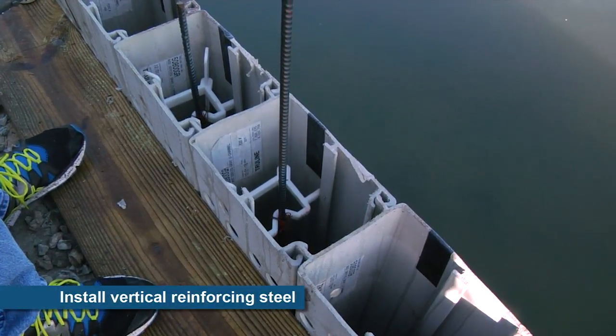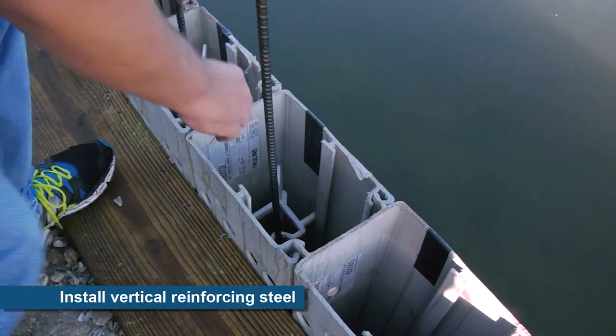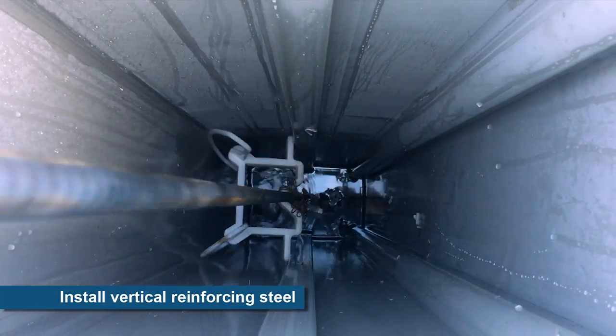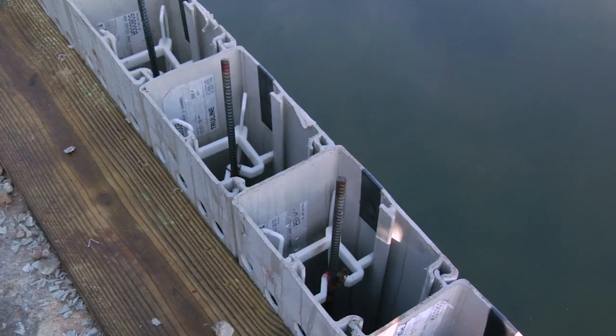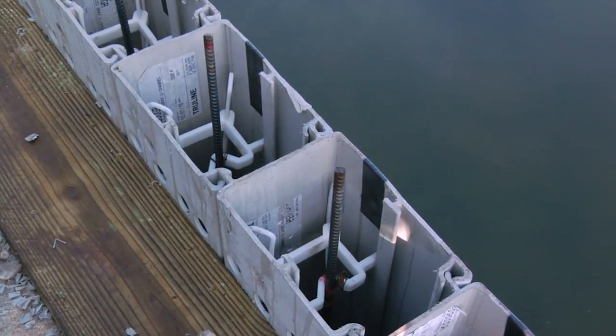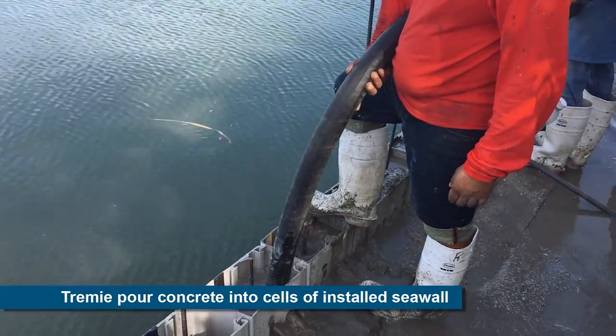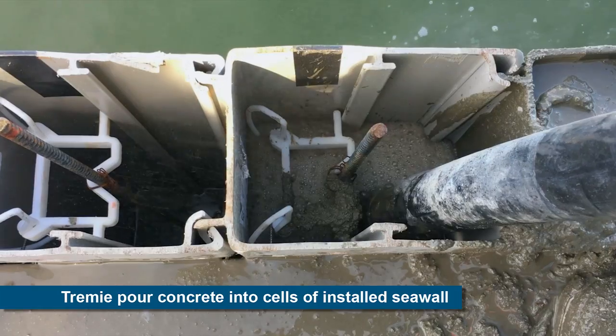The strength of a TruLine wall is based on its steel-reinforced concrete fill and can be varied by the contractor with input from the engineer by using different size and configurations of rebar in the TruLine cells. Next, the concrete is pumped into each TruLine form.